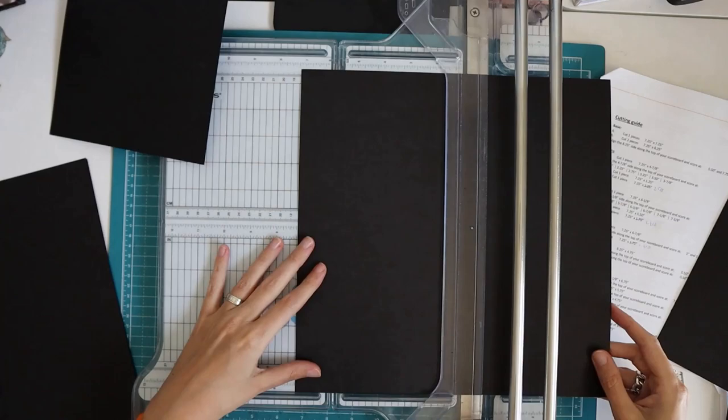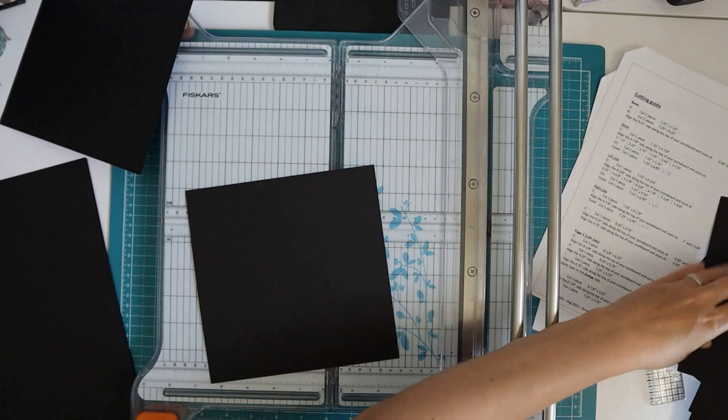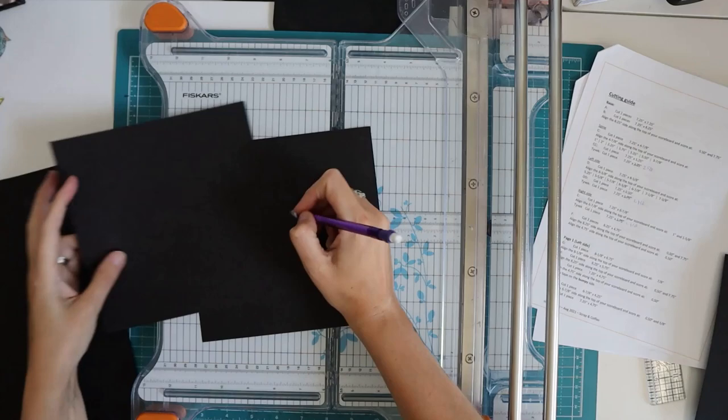I'm going to start right here at the beginning with piece A. It says cut two pieces to seven and a quarter by seven and a quarter. So I'll cut myself two pieces and label them — these are my pieces A.